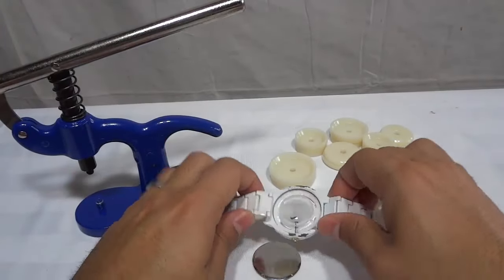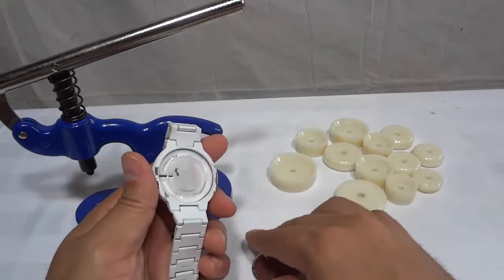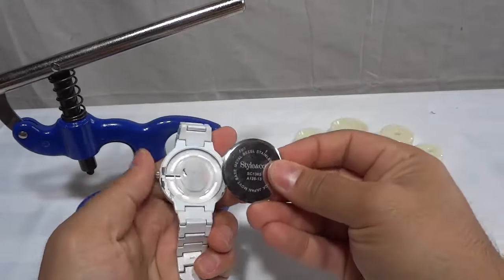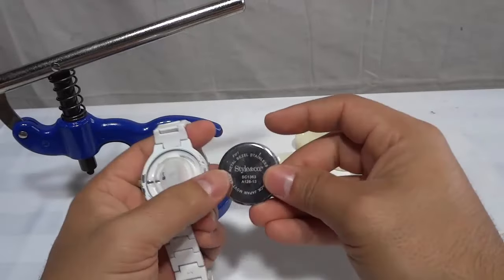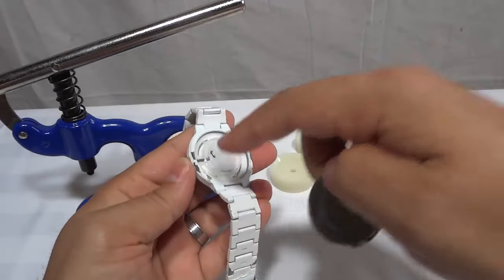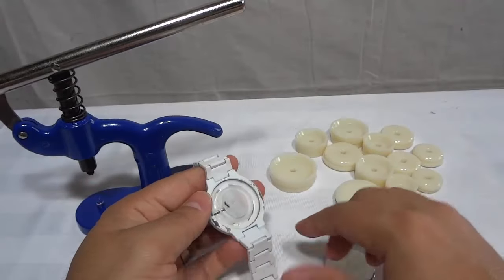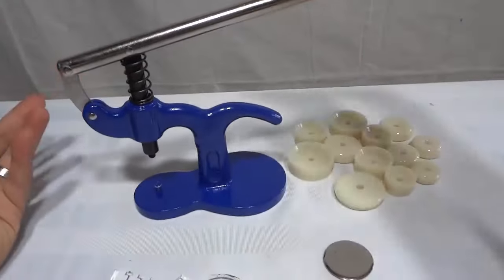As you can see right here, I have a watch, and the backing right here is the snap-off style. Now I'm going to show you how to close this snap-off back onto the watch using a watch press. So basically, this is the watch press.